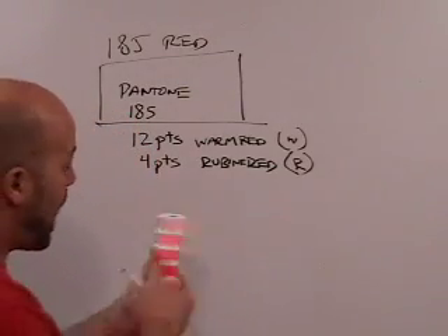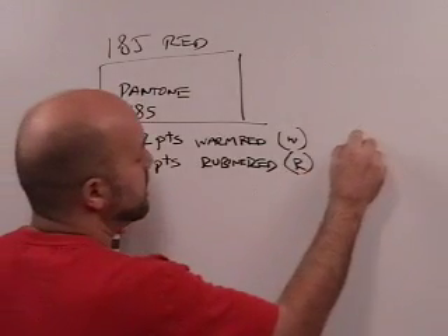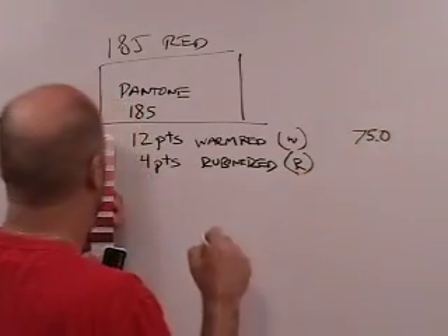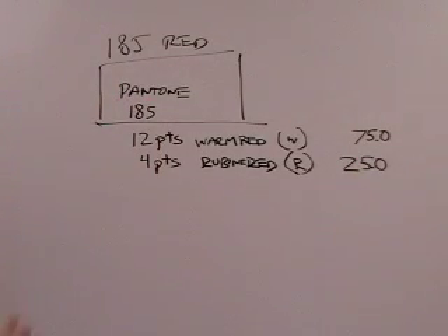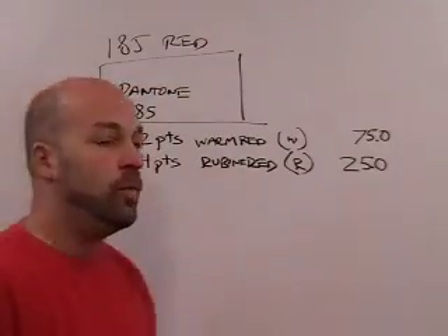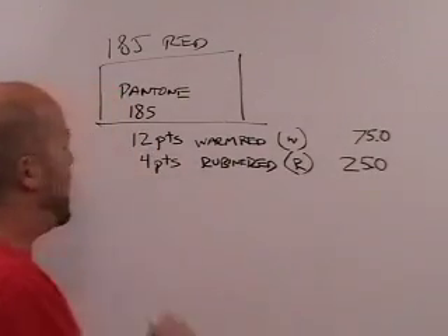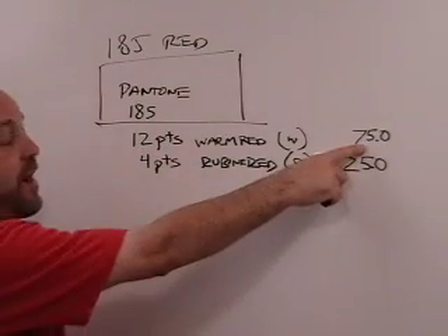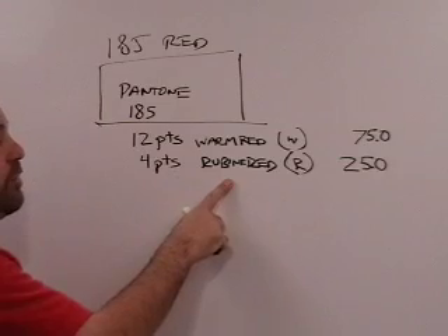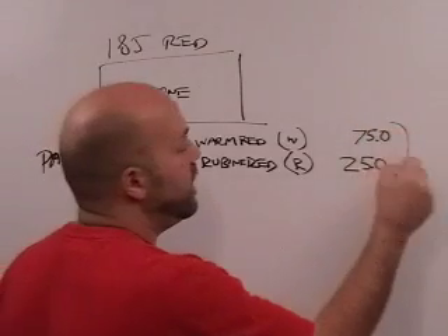Another way the formula is expressed: on the opposite side from the parts listing, it has 75.0 and 25.0. So what does that all mean? In either case, we're going to end up with ratios. This formula says 12 parts are warm red — or 75% — and 4 parts are Rubin red — or 25%. Over here it's expressed in parts (PTS), and over here it's expressed as percentages.